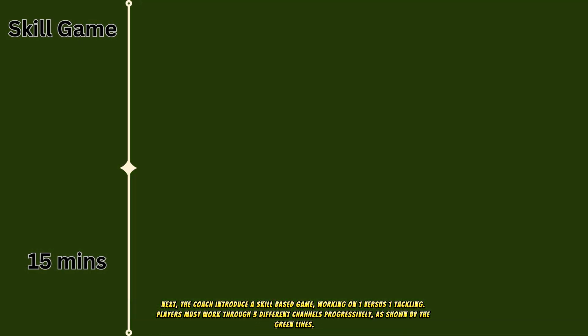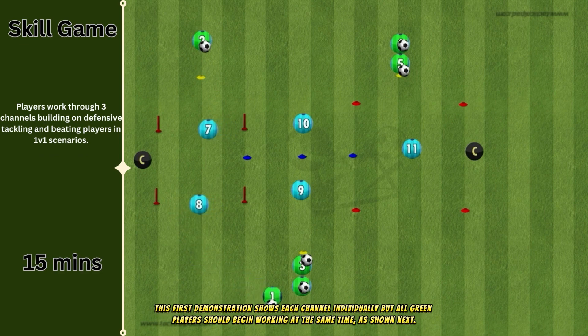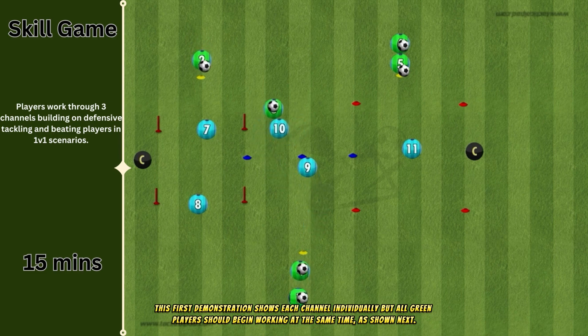Next, the coach introduces a skill-based game working on one-versus-one tackling. Players must work through three different channels progressively, as shown by the green lines. This first demonstration shows each channel individually, but all green players should begin working at the same time, as shown next.